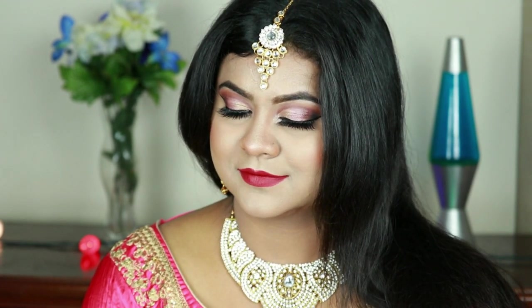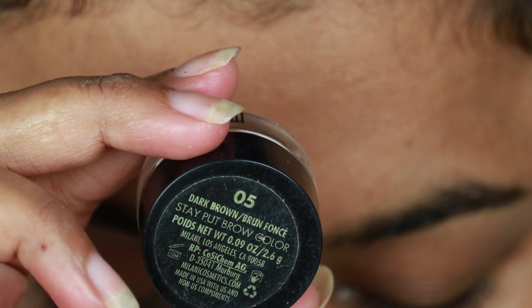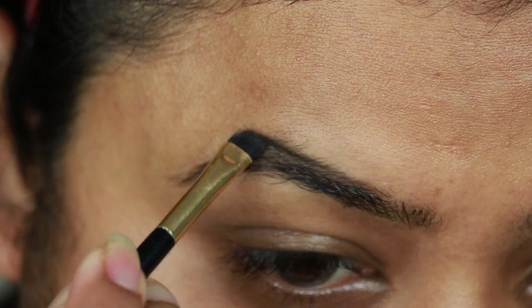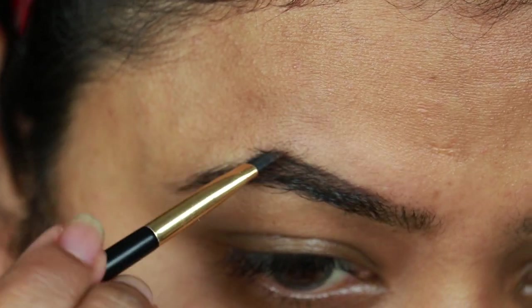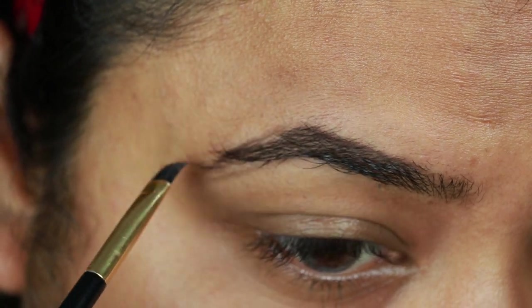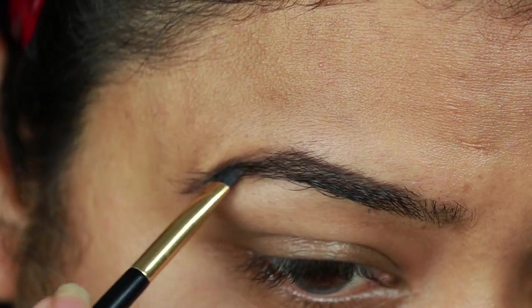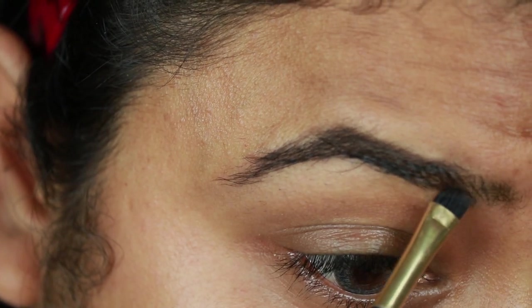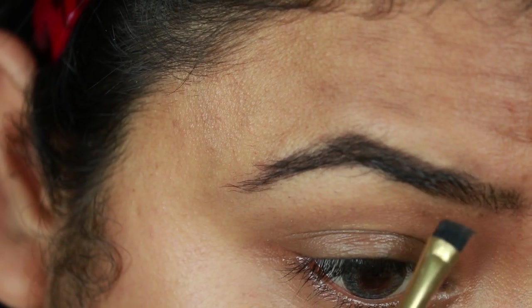If you want to know how I created this look, please keep on watching. I'm starting with my brows. For that I'm using this Milani eyebrow pomade in shade 05 dark brown, and I'm just filling up the sparse areas and gaps. I already shared my eyebrow routine — I'll link that video down — I shared so many tips and tricks for perfect eyebrows there, so you can go ahead and check that out.